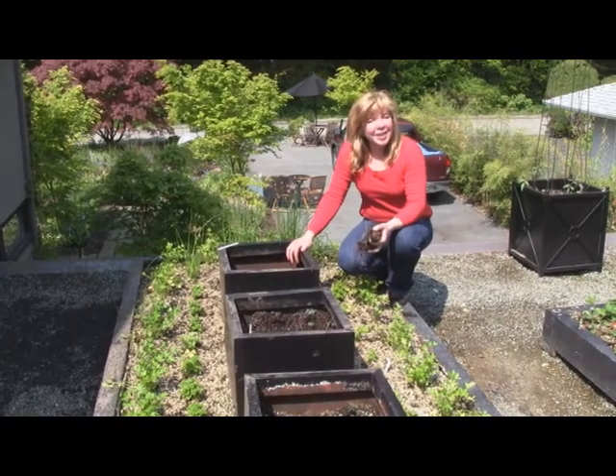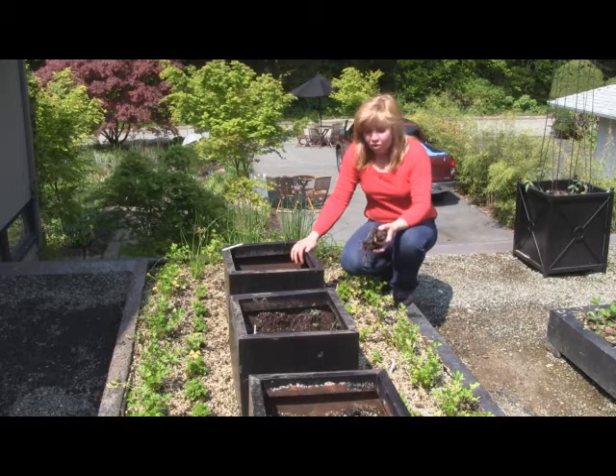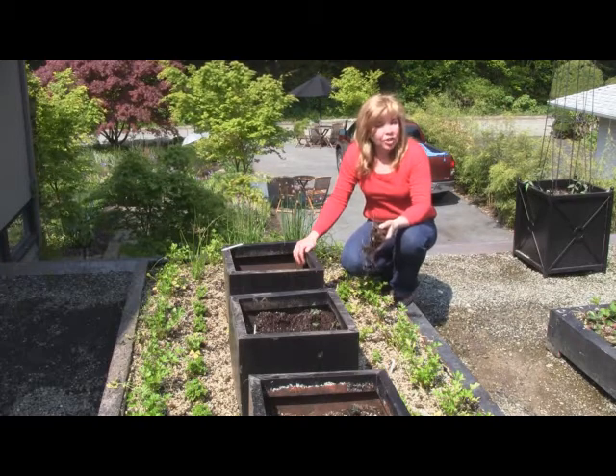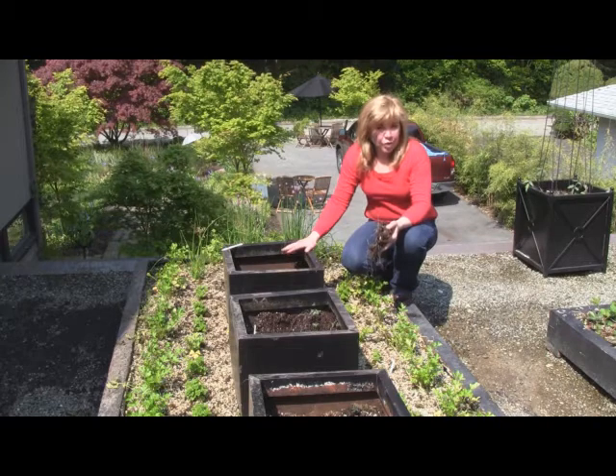Hi, my name is Senga Lindsay. I'm a landscape architect here in North Vancouver, and it's late May, early June. It's a little late to be showing how to do potatoes, but I wanted to get them at a little more advanced stage so you'd understand how to do potatoes early in the spring.